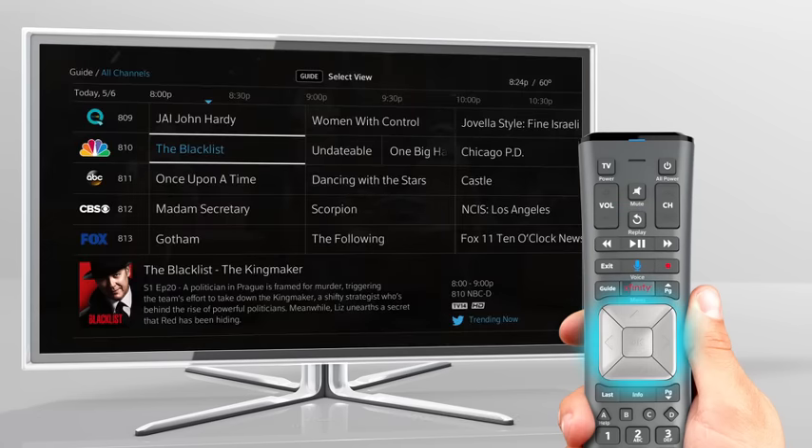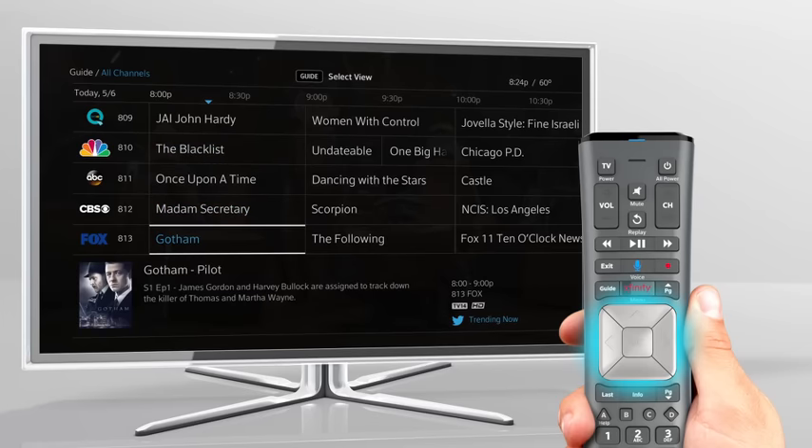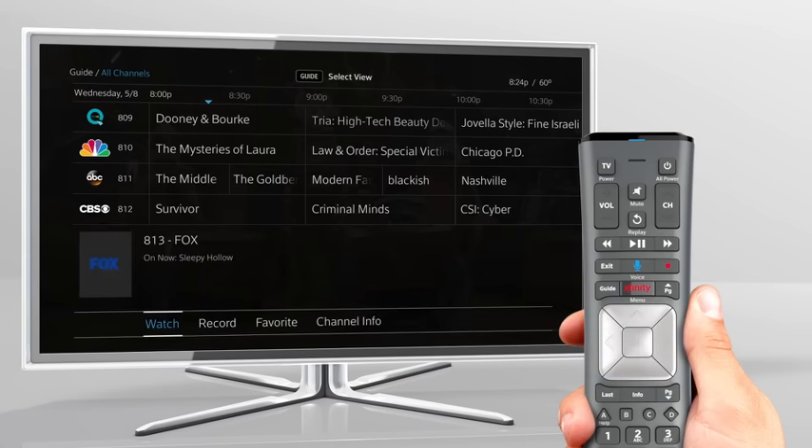Within the guide, use your remote's arrow keys to see what's on every channel up to two weeks out, or use the fast forward and rewind buttons to jump 24 hours forward or backward in the guide. To get to your favorite channels more quickly, highlight the channel number or logo and press OK, then select Favorite to add it to your list of preferred channels.